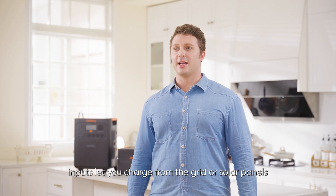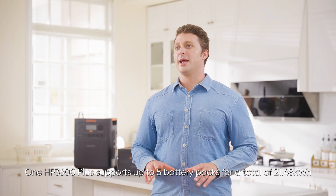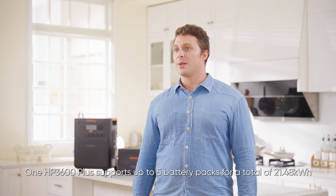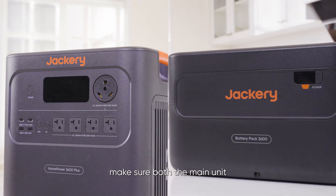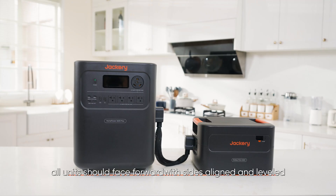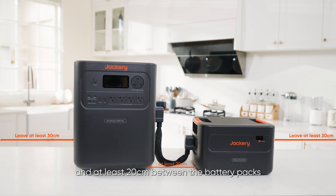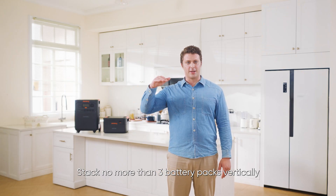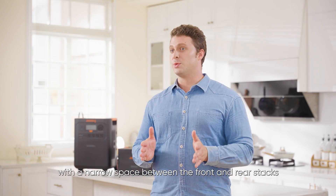Here's how to connect the HP 3600 Plus to battery packs. One HP 3600 Plus supports up to five battery packs for a total of 21.48 kWh. When two units are connected in parallel, they can connect up to 10 battery packs, reaching 43 kWh. Make sure both the main unit and battery packs are powered off before connecting. All units should face forward with sides aligned and leveled. Leave at least 30 centimeters of space on both sides of the main unit and at least 20 centimeters between the battery packs and the main unit for effective heat dissipation. Stack no more than three battery packs vertically. For setups exceeding three battery packs, place three stacked in the rear and two stacked in the front with a narrow space between the front and rear stacks.